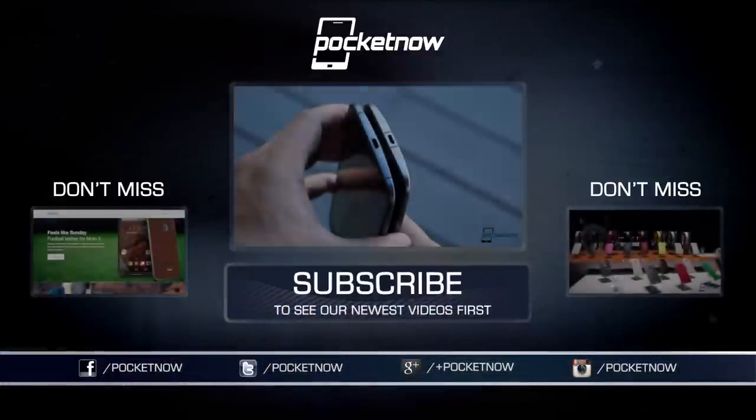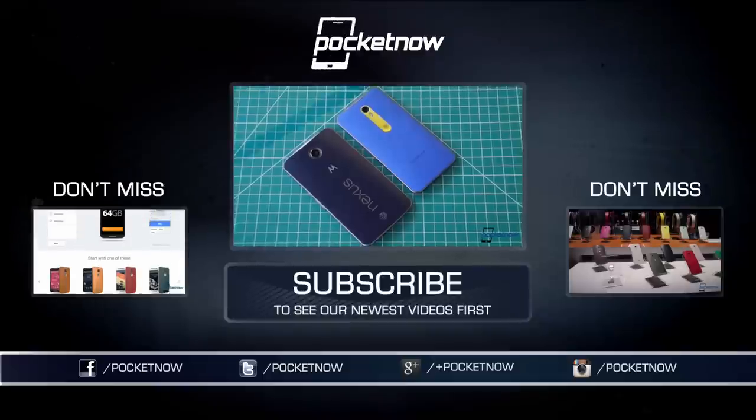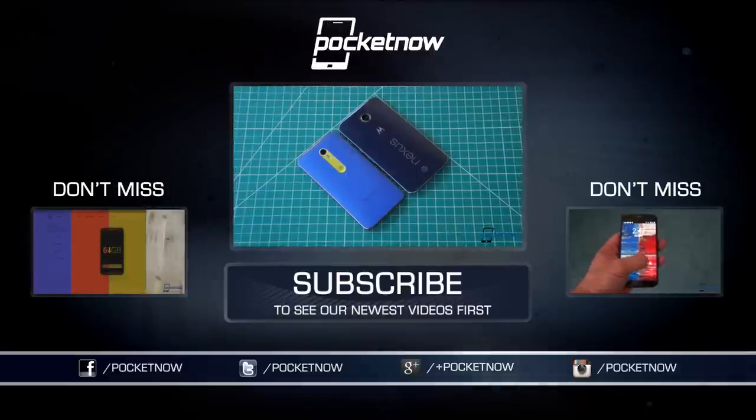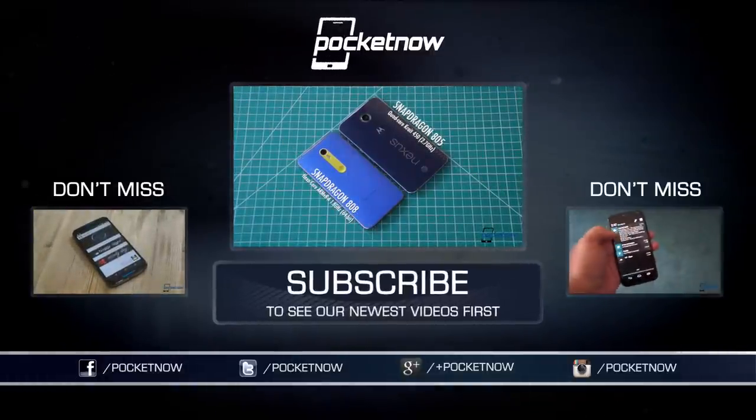Be sure to take in our full written review at Pocketnow, linked in the description below. Till next time, this has been Michael Fisher with Pocketnow, and if you get a Moto X Pure Edition, I want to know about it. Tweet at me, Captain Two Phones — that's Captain, the number two, phones. Thanks for watching, and we'll see you next time.